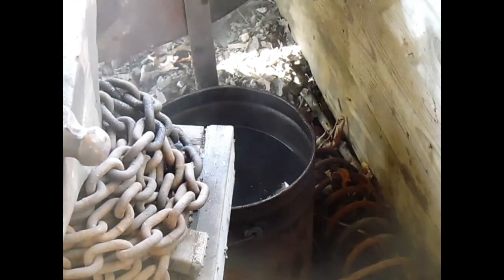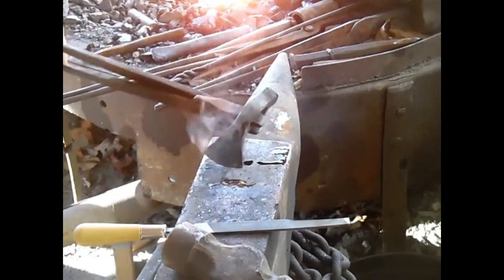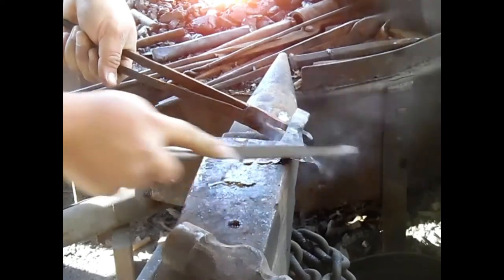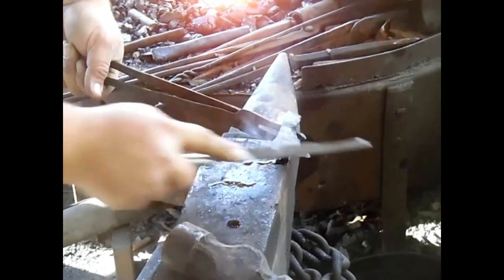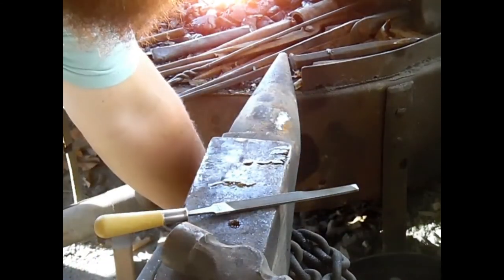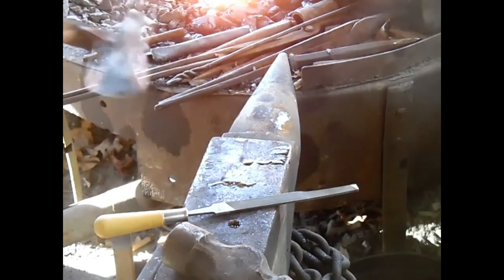Now it's been quenched right there on that edge. I'm not turning my fire off yet — I'm going to show you something. You hear that sound? That's hard. So what I'm going to do — when it's skating like that, that's a brand new file. The file is skating, meaning the edge is fully hardened.